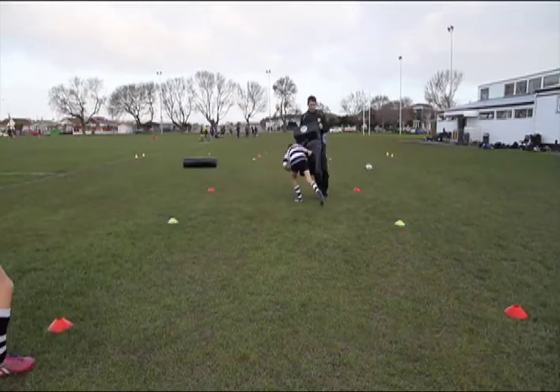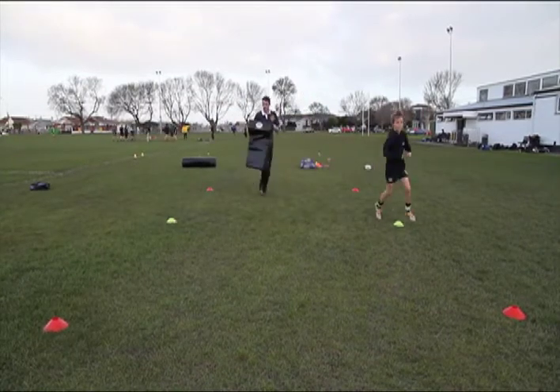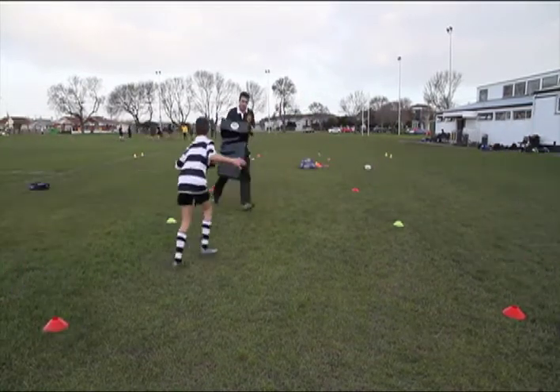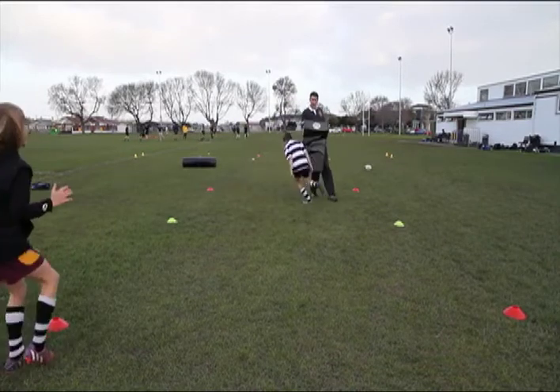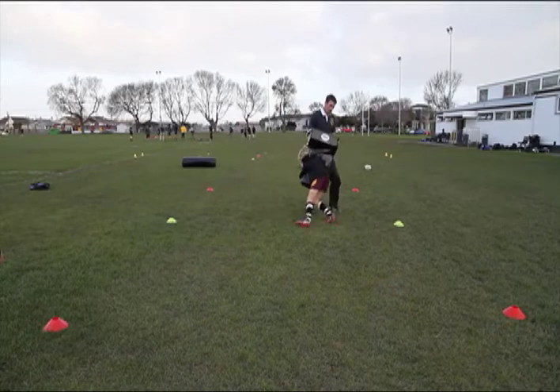Set up like this in a rectangle. The coach is to run a predictable line and offer a tackle target. Coaches, don't be tough guys — give with the hit and encourage your players to get on the front foot.